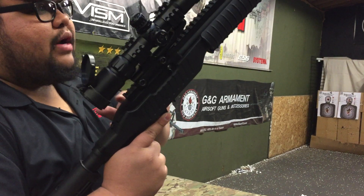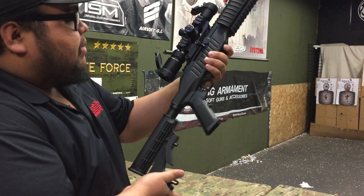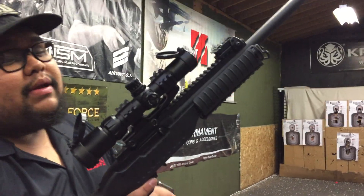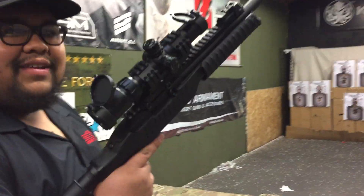It normally comes with a rear flip up sight, but I put on an Amesports short dot because that's how I have my personal KC02 set up. Shout out to Mike — I got the idea from him because he runs a very similar scope on his KC02 as well.